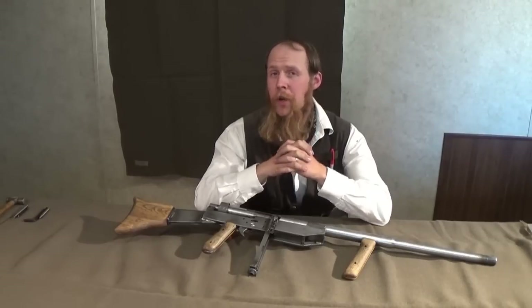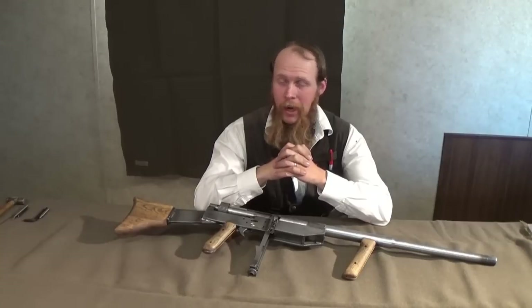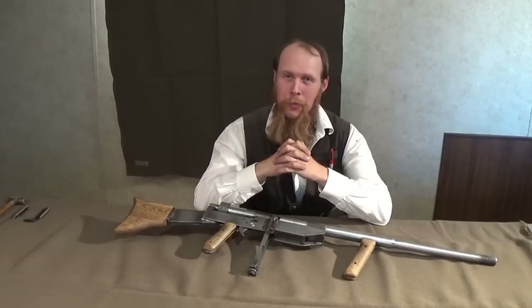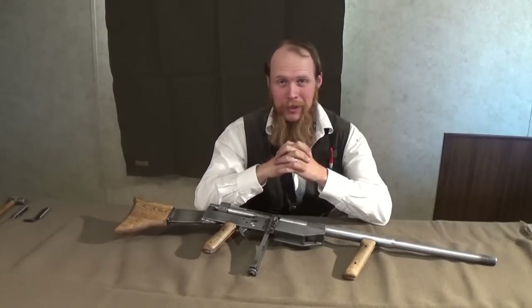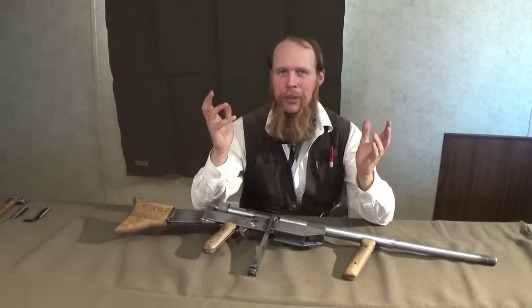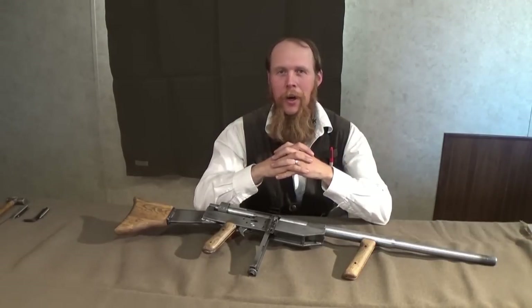I have no plans of building a second-generation prototype, much less trying to commercialize this design. And so, with the passage of time but for this video, I think this is one gun that would soon be thoroughly forgotten by whatever small contingent of the shooting community knew of its existence in the first place. In any case, I hope you enjoyed this special Forgotten Weapons-esque episode. And until next time, thank you for watching The Idahoan Show.